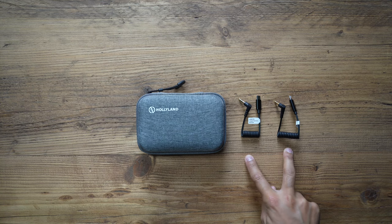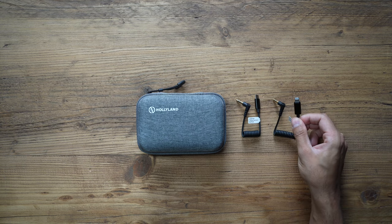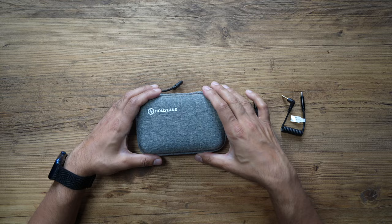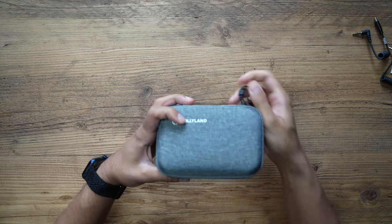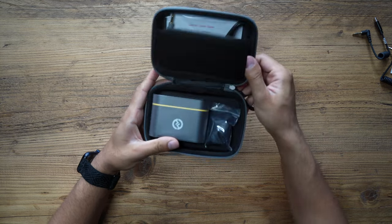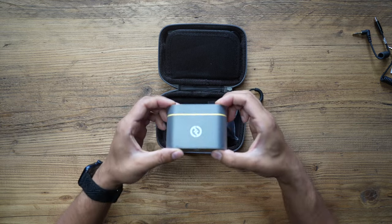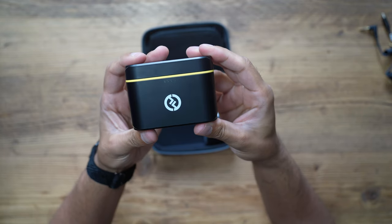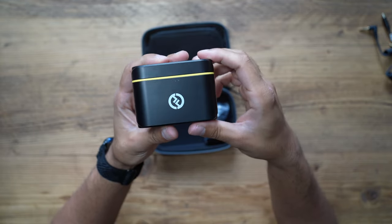On the right hand side those two boxes come with two additional cables — one is a USB-C to TRS cable and one is a Lightning to TRS cable for iPhone and Android phones. Let's take a look at the carry case — a very nice carry case to store your microphones. Here you can see the charging case; there are four LED lights that show you the charging status.